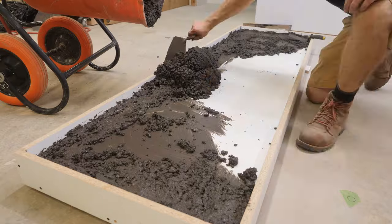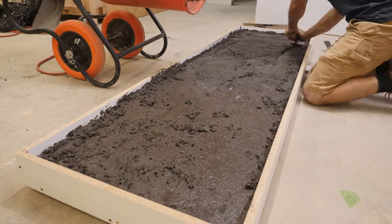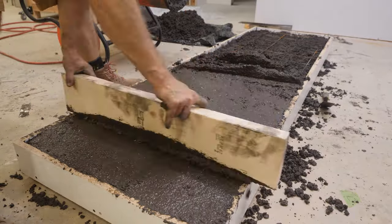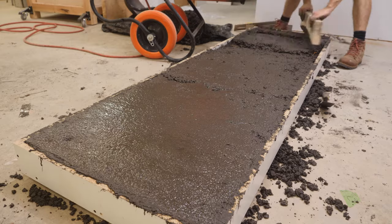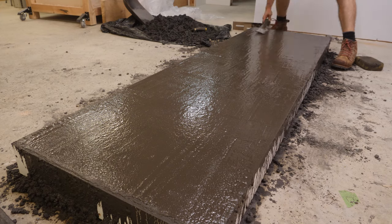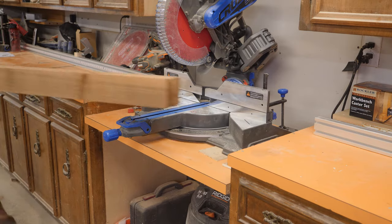With the form halfway filled, I put the remesh in place and then poured the rest of the concrete on top. Then I used a scrap piece of wood to screed the surface. After screeding, I needed to vibrate the form — I ended up using my multi-tool but the attachment broke, so we'll talk about that more in a little bit. After the form is vibrated, you use a magnesium float to float the surface, and I also went back with a steel trowel to smooth it out a little bit more.